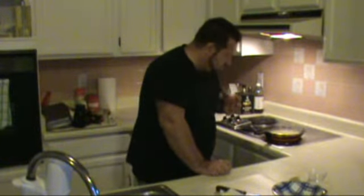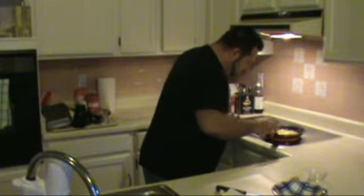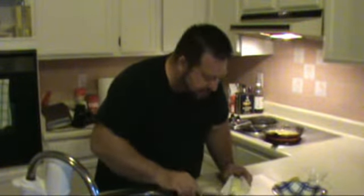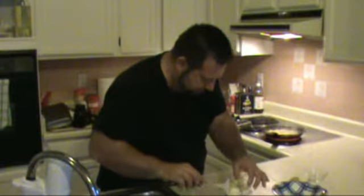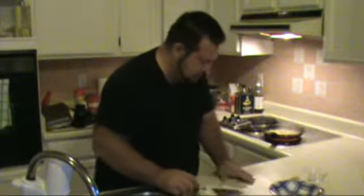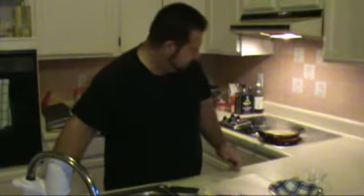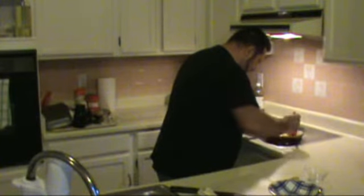I'm one of those cooks that cooks by sound and smell, and of course taste. You can hear the bubbles popping — the more bubbles popping means the sauce is reducing and tightening up. I'm going to put our butter in, which is going to add a beautiful sheen to this pasta. You can almost hear that there's almost no liquid left, but there's still plenty.